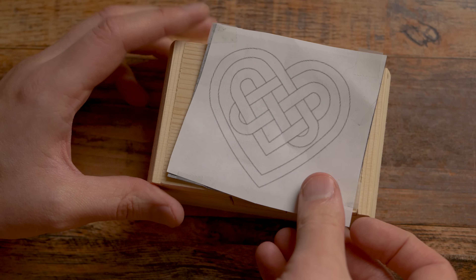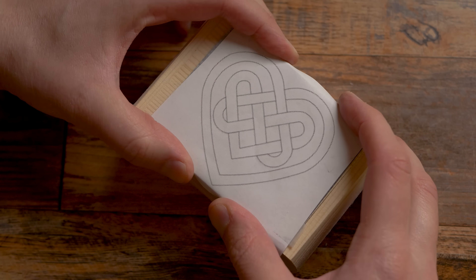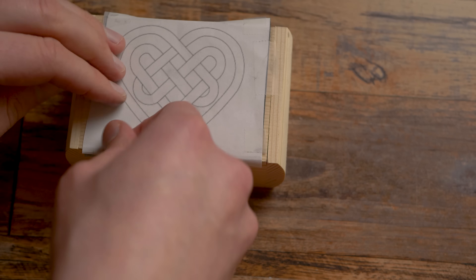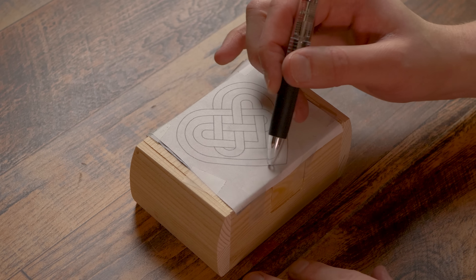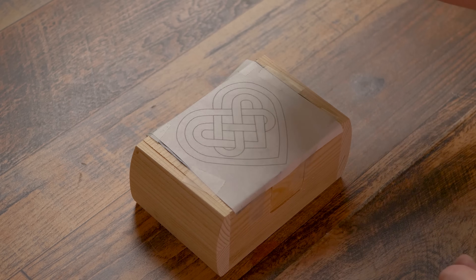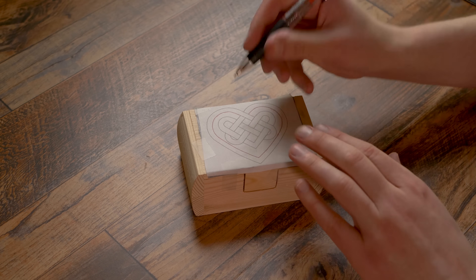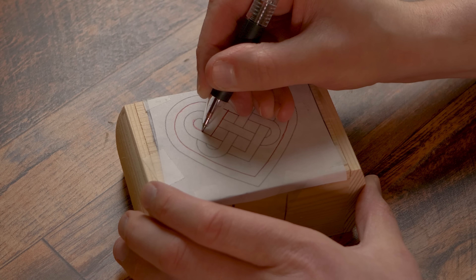I'm going to take the stencil and get this on nice and straight. Now we're going to add some tape. Now we are simply going to take a pen and draw along the edges and just trace everything out. You see the intersection of the knots right here? We've got to see which one is going under and which one is going over. Don't confuse the two - we want to make sure everything is overlapping correctly.